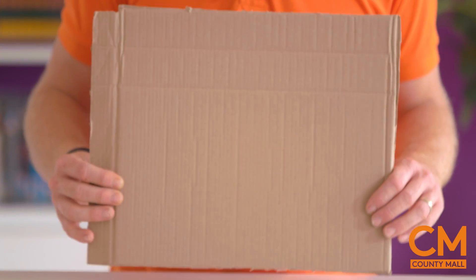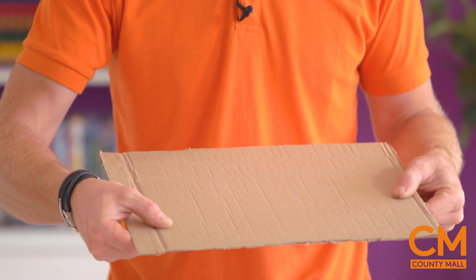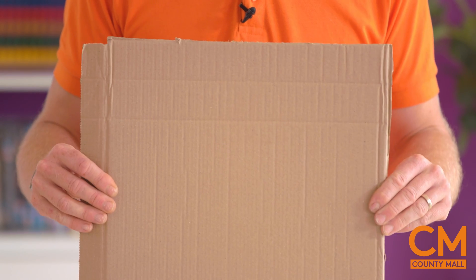First of all, you're going to need a cardboard box. Now this needs to be quite a strong cardboard - the type you get stuff in, and sometimes you climb into and play forts in. Not your cereal boxes - they might be a little bit too weak.